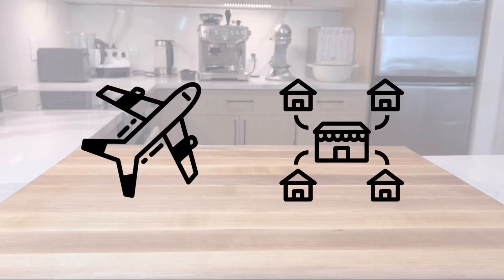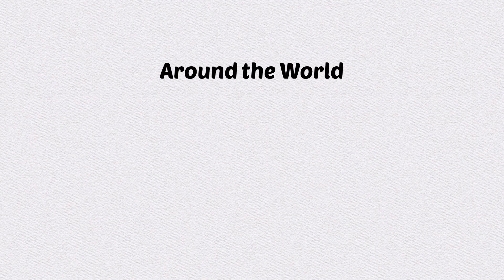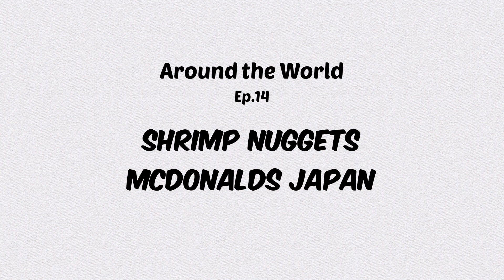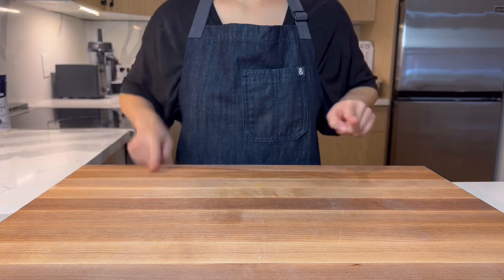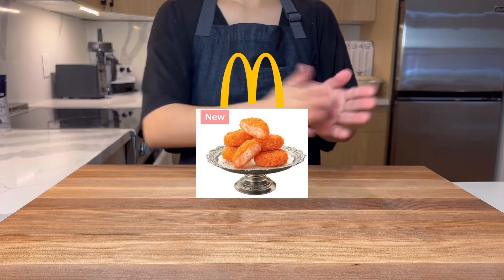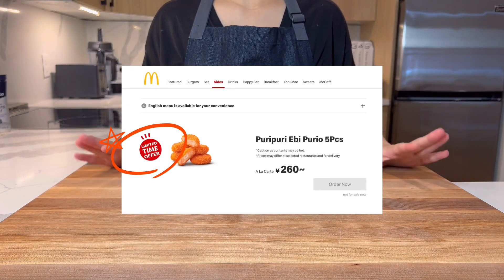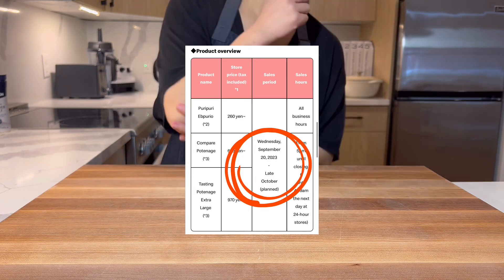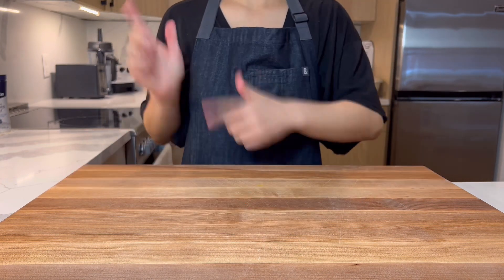Did you know that global franchise restaurants have special menu options that are not available in the United States? In this series, we're going to recreate those items so you can try them at home too. Hello everyone! In this episode of our Around the World series, we're going to make the shrimp nuggets from McDonald's Japan. They are currently on the menu as a limited time special item, and since a trip to Japan is farther and more expensive than a trip to the grocery store, we decided to make them. Let's get started!